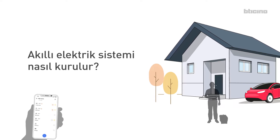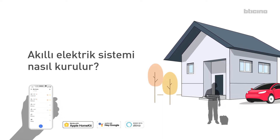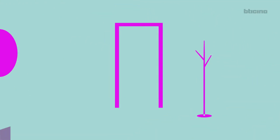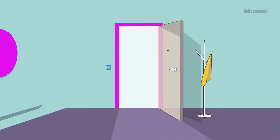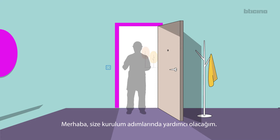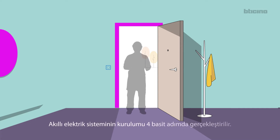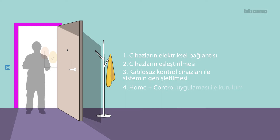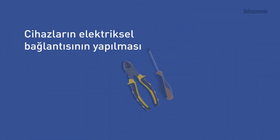How to install the Smart Electrical System. I'll help you step by step. Four simple steps are required to create the Smart Electrical System: 1. Device wiring, 2. Association of the devices, 3. Expansion of the system with wireless controls, 4. Home Plus Control app setup.